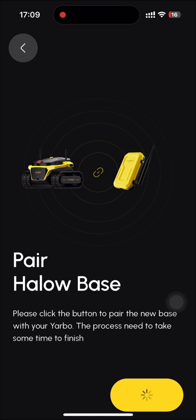Please make sure that the new base is already powered on with the Ethernet cable connected. Once you have confirmed that the new base is installed correctly, click the pair button to initiate the pairing process. This step may take a few minutes, so please be patient.